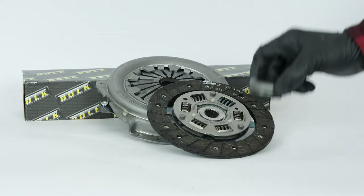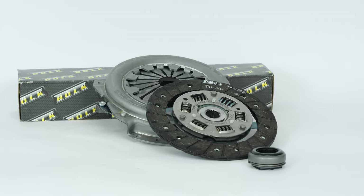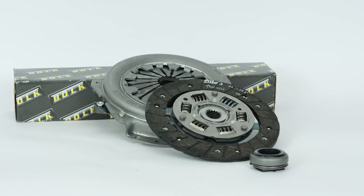You can find the bulk clutch kit used in the video exclusively on the Mr. Auto website, linked in the description.